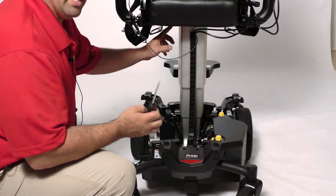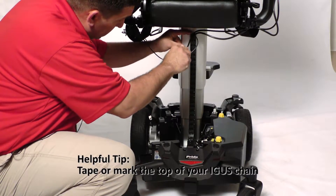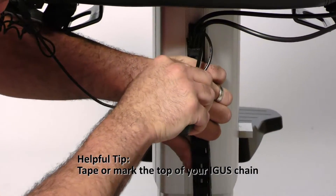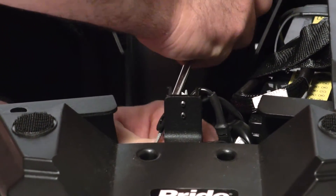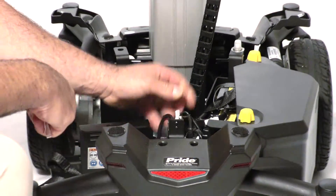We want to remove the igus chain with your straight slot screwdriver by just popping it off from the top portion and the bottom. Just be careful because it is plastic not to break it.